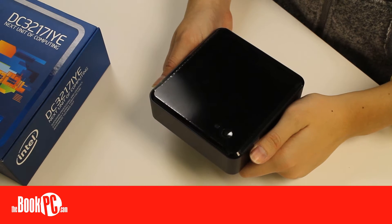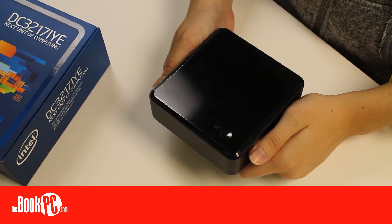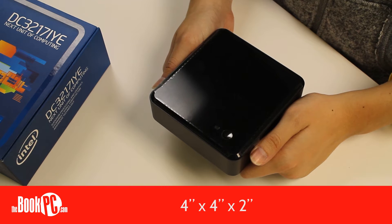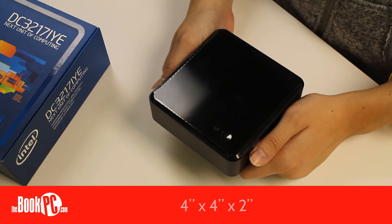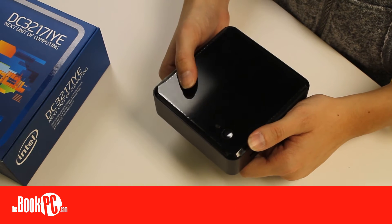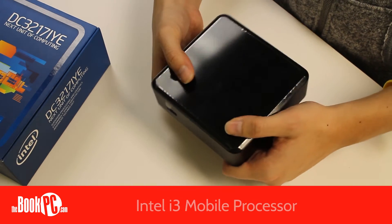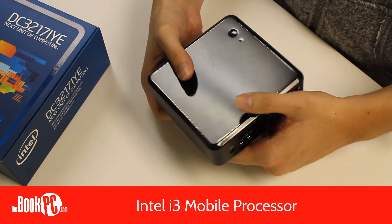Hi, my name is Victoria from The Book PC, and today I'll be talking about the Intel NUC DC3-217-IYE. Intel's line of NUCs, which stand for Next Unit of Computing, are small form-factor PCs that measure four by four by two inches. The primary difference between the NUCs is the processor, which is embedded onto the motherboard. This one, the IYE, comes with an i3 mobile processor.